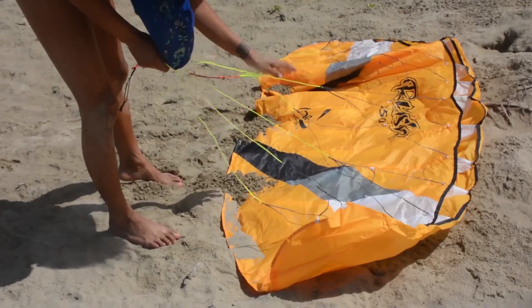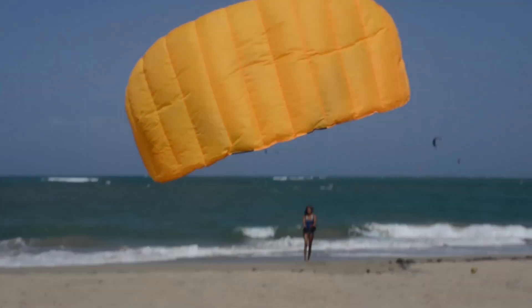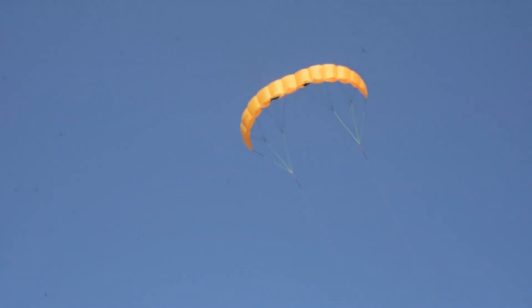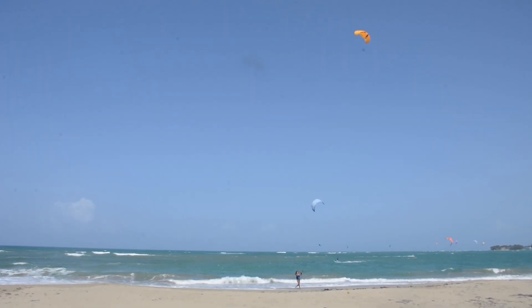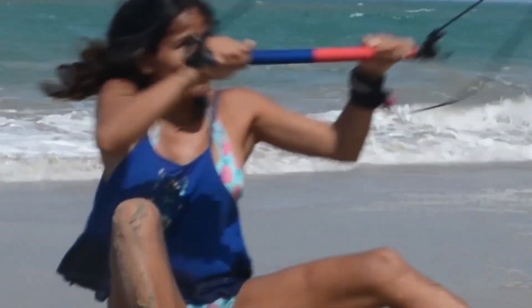So we're going to talk about setup, flying the kite, improving skills and control, one-handed control, flying with your eyes closed, circles, loops, and of course practicing water starts and board starts on your trainer kite.